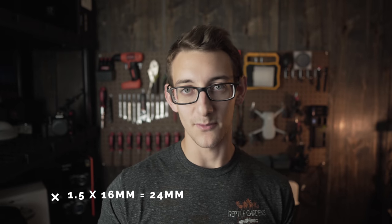People hype up 24mm a lot, and I see why now. I've never had a 24 prime. I've had zoom lenses that go to 24, and I tried them at 24 and didn't really notice anything special. But this — I get it now. It's just wide enough and you get some separation. Look at the background right now, it's actually kind of blurry.